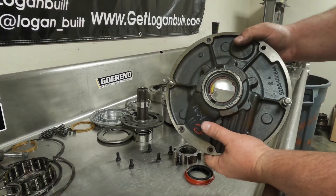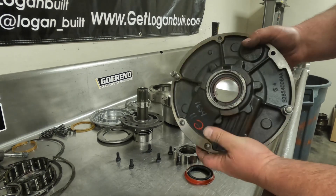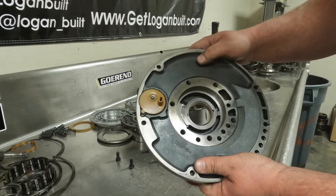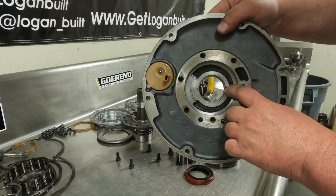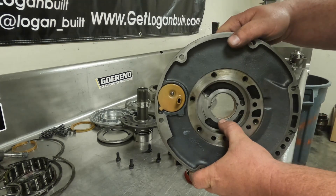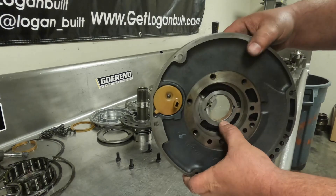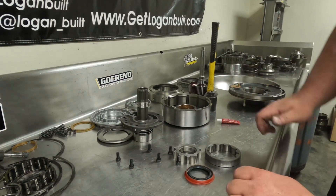Now let's talk about the depth of the bushing. I like to drive the bushing in until the tapered edge basically stops and it starts to become the straight part. The easiest way to tell you have it deep enough is to flip it over — as long as there's a little bit of bushing sticking up past the tabs where you can stake it over, that's all that matters. You don't want to drive it all the way back to the pump gear; you want to center it up the best you can inside the bore.